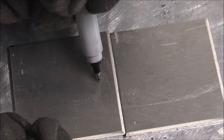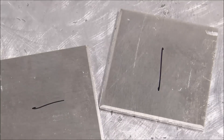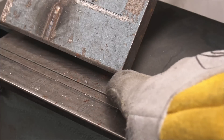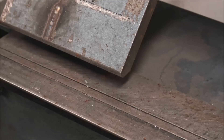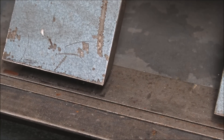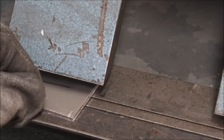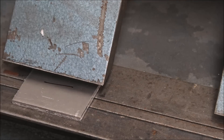Now we'll do some eighth-inch 5052 sheet, which is a little bit softer and bends easier. The grain is running this way, so we'll bend one each way. Normally I use radius fingers for bending metal that's eighth-inch thick instead of the sharp ones, but for the sake of demonstration we'll use the sharp ones so it's more prone to crack or start cracking with the grain.